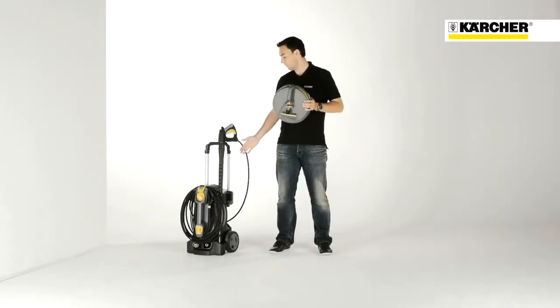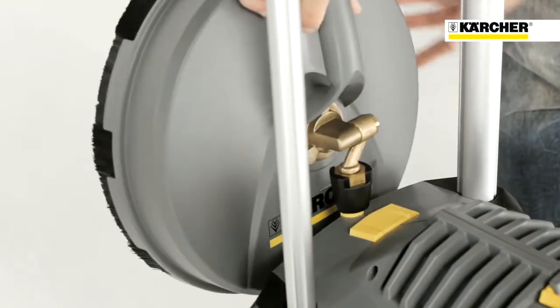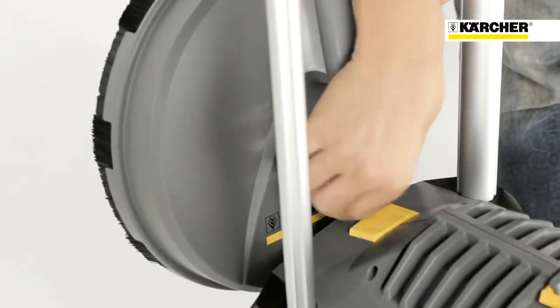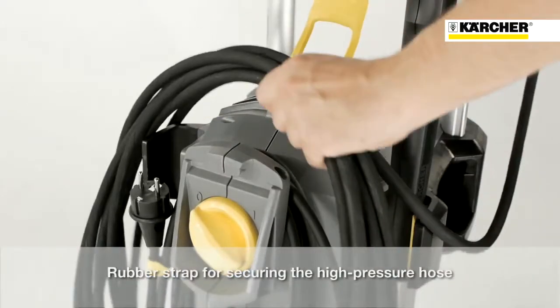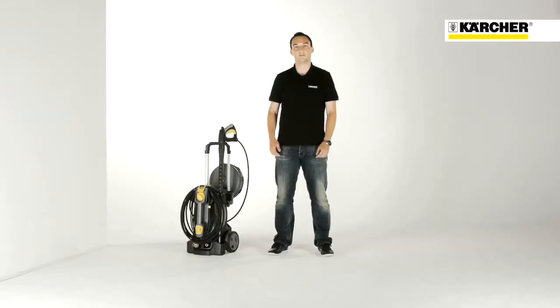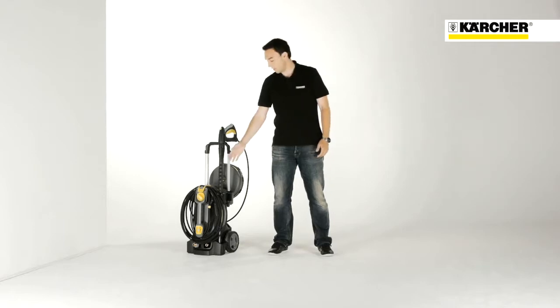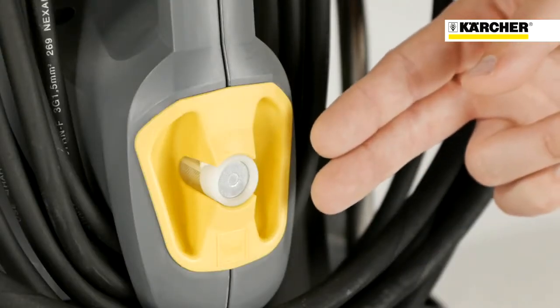With the M18 screw joint on the back of the machine, it is possible for the first time to store a surface cleaner safely on the high pressure cleaner. For securing the high pressure hose, there is a rubber strap. To complete the storage concept, the power cable can be wound around the carrying handle and the detergent hose can be pushed into the yellow storage room.